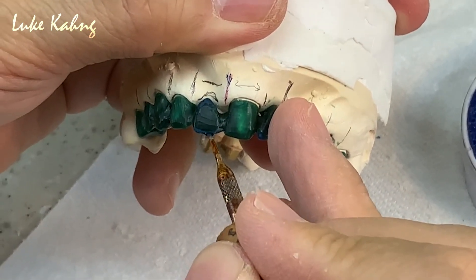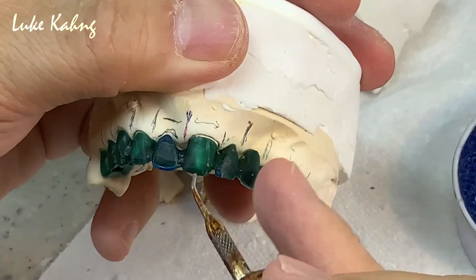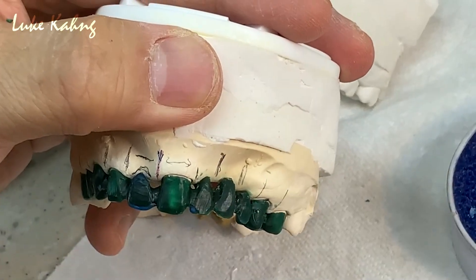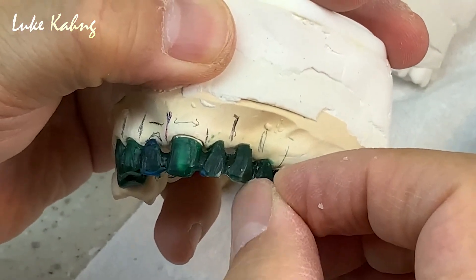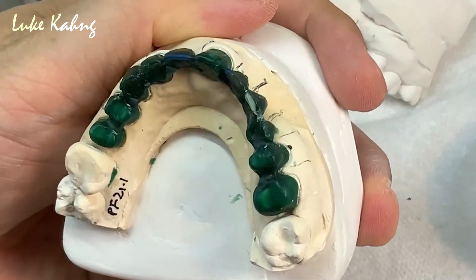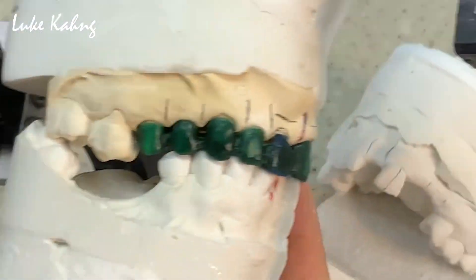Still I have to add just a little bit. Once you set up the central, then go to the lateral — lateral, okay. Once you go to the lateral, then go to the canine, which is still high so I can cut it. Then you can mount it with whatever cases you have.